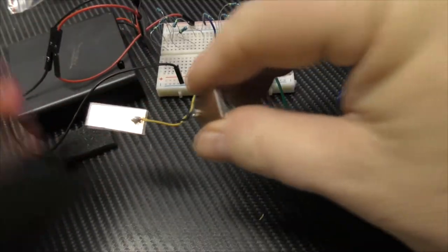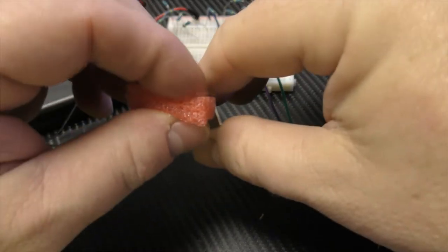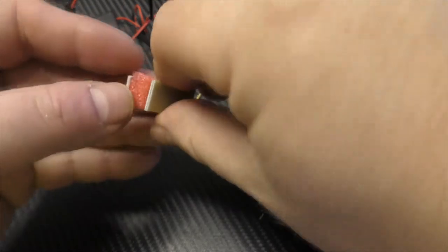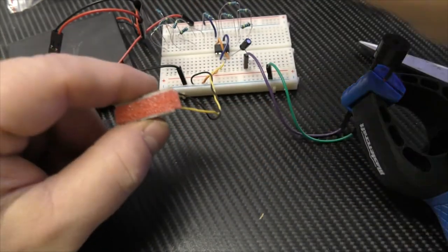If I put some insulating but squishable foam in between the plates, and I use that capacitor in a 555 timer circuit set up to generate a tone, you can hear the frequency change depending on how much pressure I put on the plates, and how much the plates get squished together.